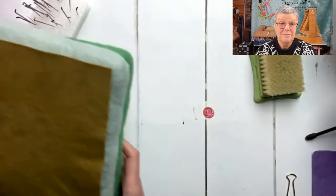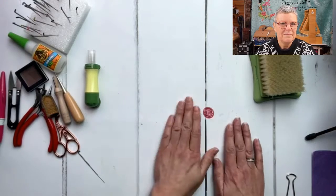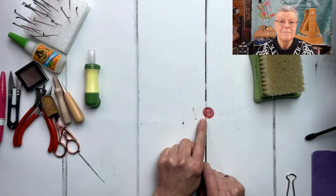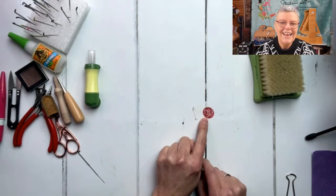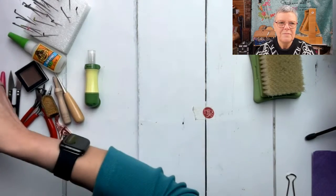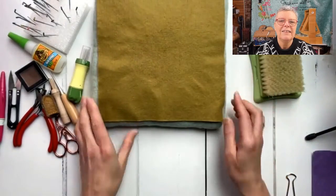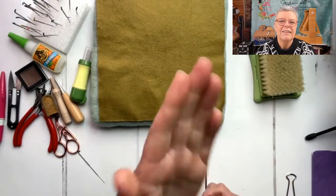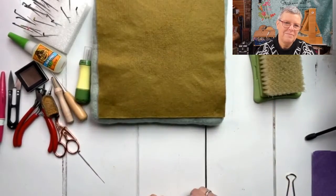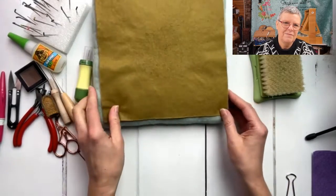Felting mats are an essential tool, and these are all wool as well. They come from the factory we use in Nepal. This little piece of masking tape marks where my felting mat goes so that when I'm taking step-by-step photographs and I have to move anything, I know it's always going to be in the same place. A little tip for you if you are taking photographs and you want everything in the same place.